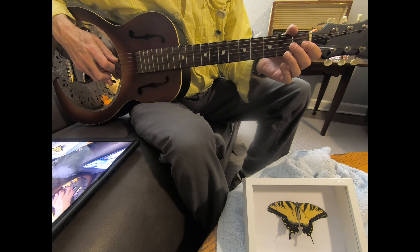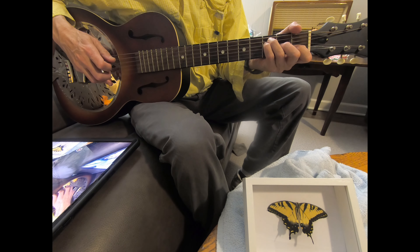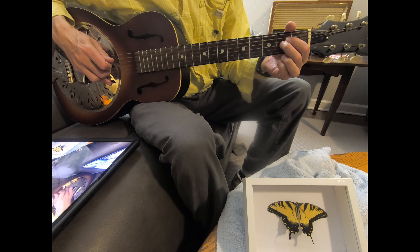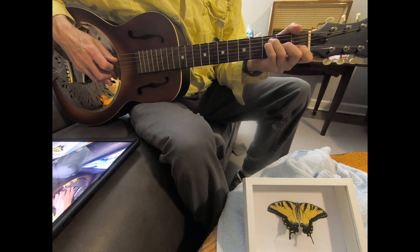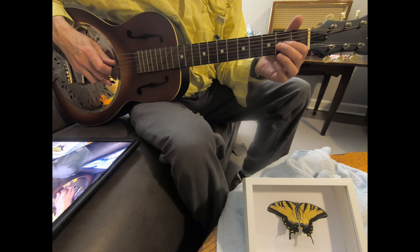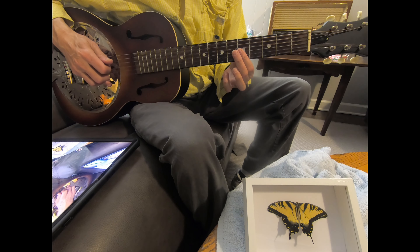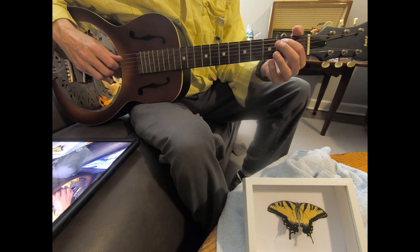And then you go to an F chord. So it's the F chord, hitting the C as your melody, then D chord, hitting your D, and walk down to the A. You can finish on this A minor up here. So this whole first A minor part looks like this.